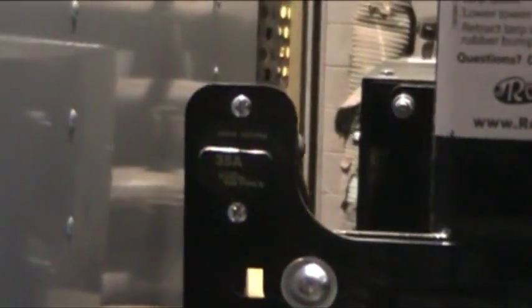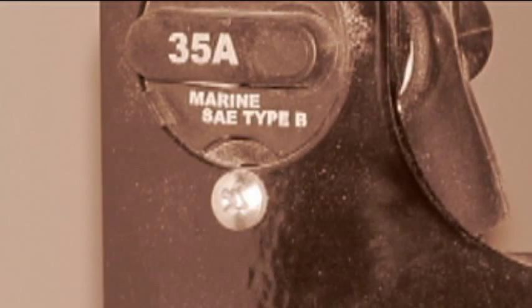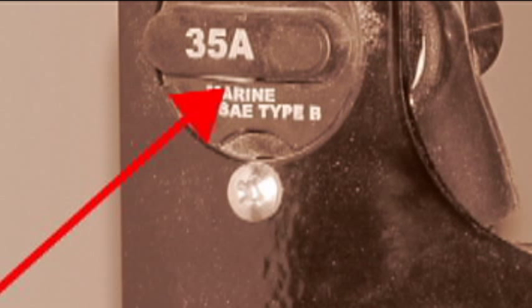Third, check the 35-amp breaker located above the black box at about the 10 o'clock position. If it is tripped, much like the other circuit breaker, the flipper mechanism will be sticking out. Reset the breaker by pushing the lever back in.